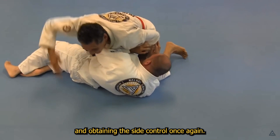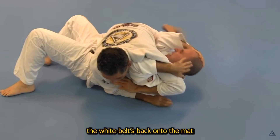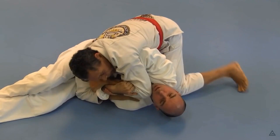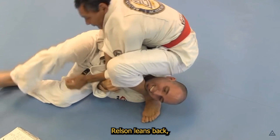Once again, Helson uses a hip switch to flatten the white belt's back onto the mat into a more conventional side control, to begin investigating a far side Americana. And while threatening this, Helson crosses the leg over the face, gripping his own bicep, and leans back with the armbar.